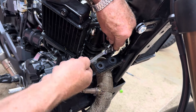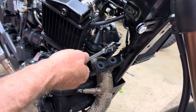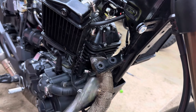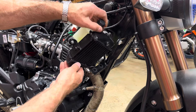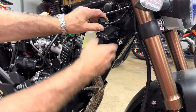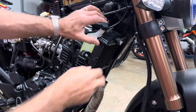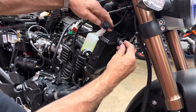Snug that down - good to go. Now we'll go ahead and put the radiator back in. Put these two posts down into the holes, line them up, slide it down in, and this should line up in the front. Put the bolt in.